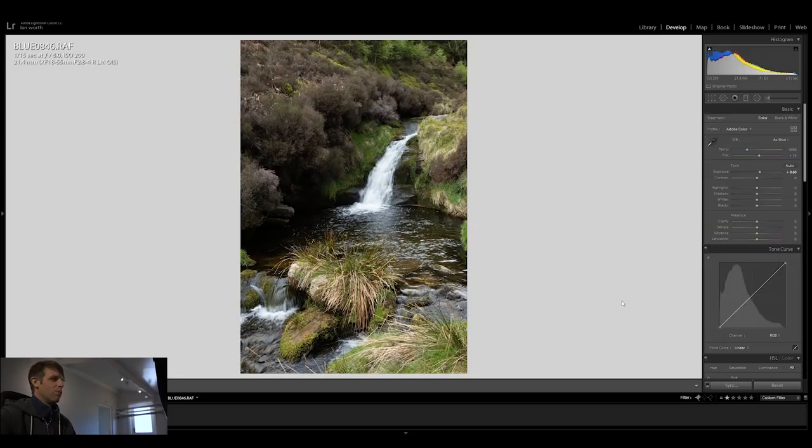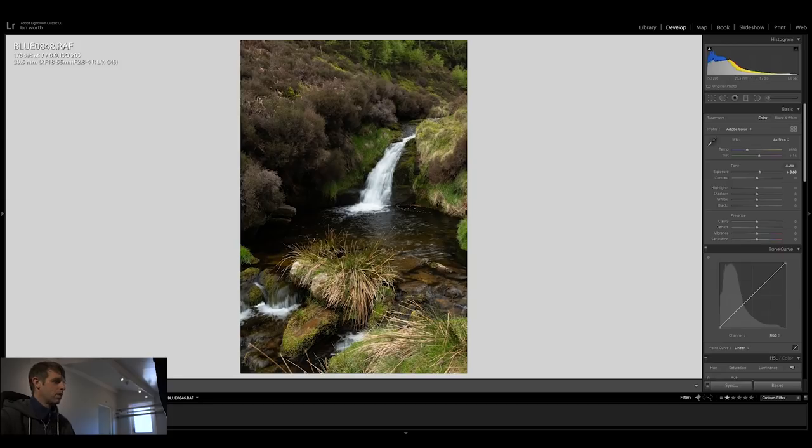I had the camera in full manual settings including white balance, which was set to daylight. The only setting that will change through the sequence of images is the shutter speed, because putting a filter on lengthens the exposure. ISO and aperture remain the same in all shots. For this first image I focused down on the grasses and boulders in the foreground, shooting at f8, ISO 200, 1/15th of a second — this is our base shot with no filters. Adding the polarizer takes the glare off the water.